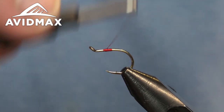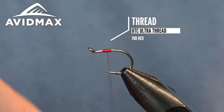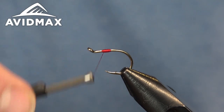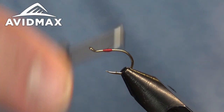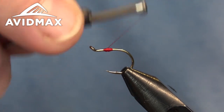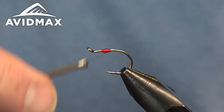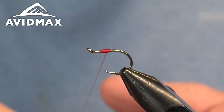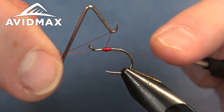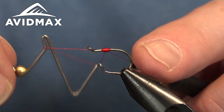First thing I like to do is just lay a little bit of UTC 70 denier in red — you could do 140 as well or any other red thread. I just build a little bit of a base, and that'll help so when you start to lay down the UV finish, if you have a little bit that's not properly diluted and maybe just a little bit thin and clear, you just kind of get this red pop underneath it.